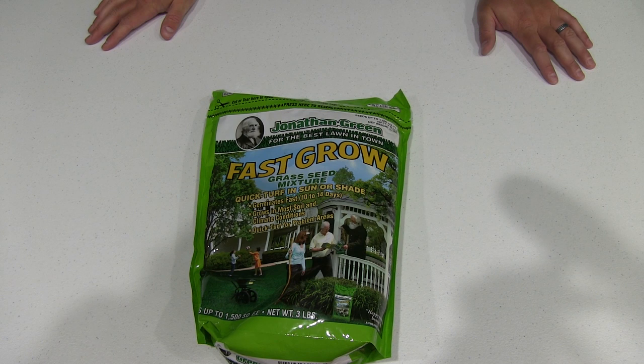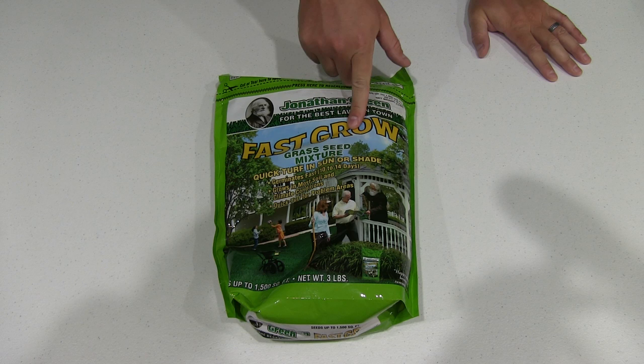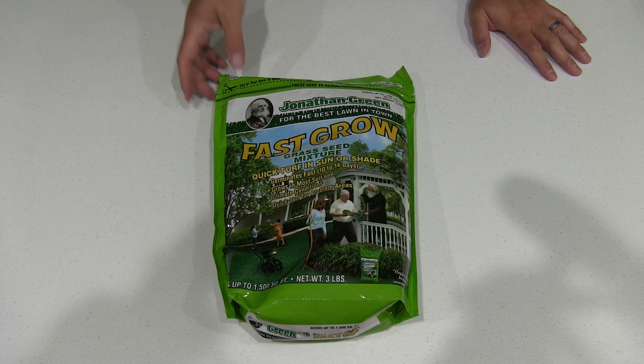It's kind of funny when you think about ordering grass seed online, but it's a way to save money and use that money for greater things. Again, it's Jonathan Green Fast Grow — check this video's description for a link and share this video with others. Thanks for watching, y'all have a good day, and be sure to subscribe at youtube.com/irixguy.